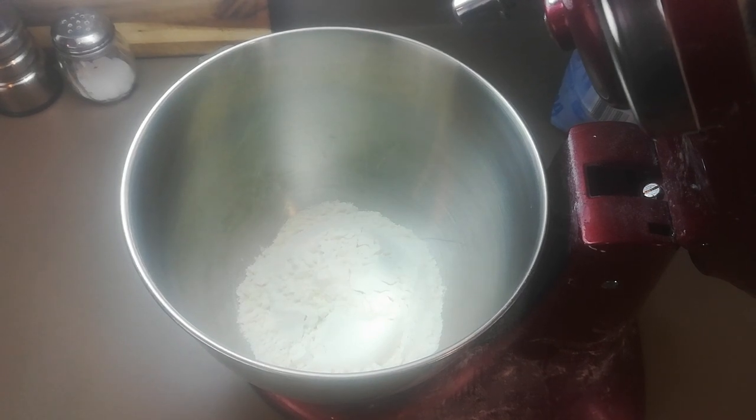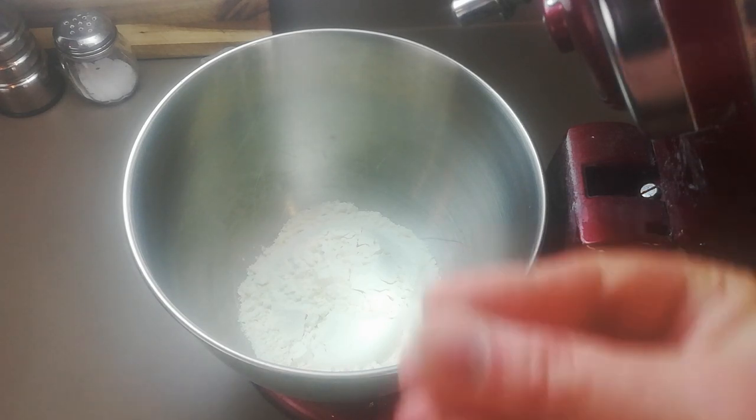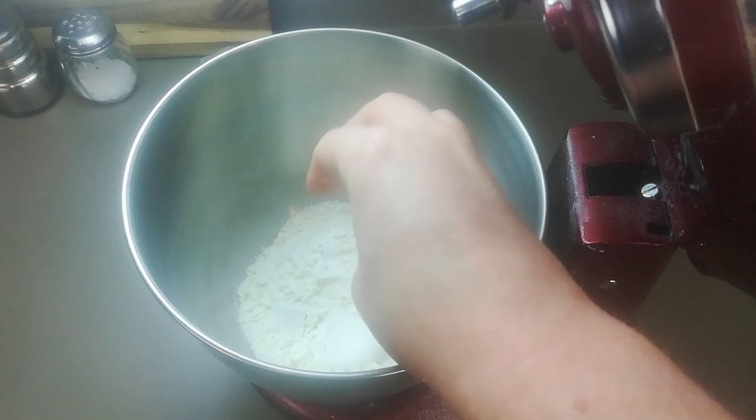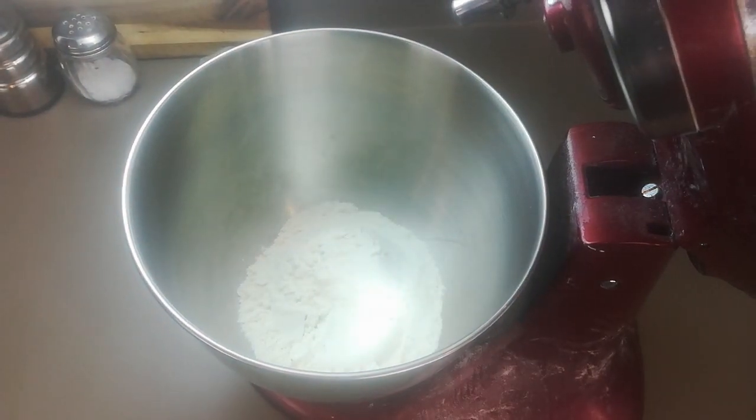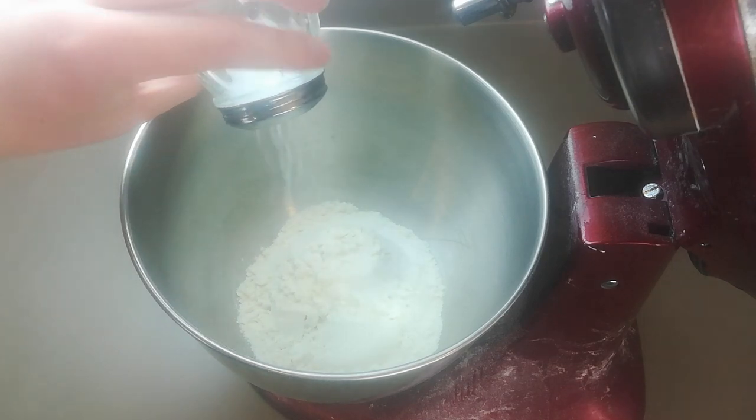Into our mixing bowl we go with two cups of bread flour. You can use all-purpose flour, but the bread flour has more protein which will lead to more gluten — that's the chewiness you want in your pizza crust. Then in we go with about a teaspoon of sugar along with a teaspoon of salt.